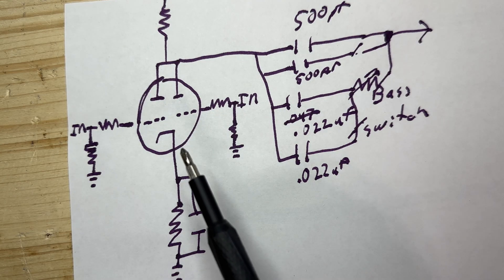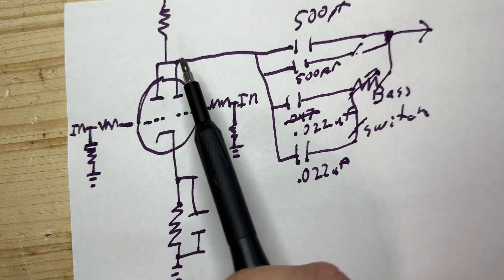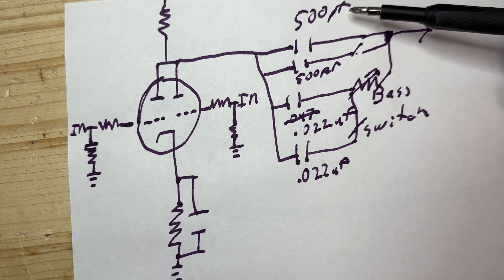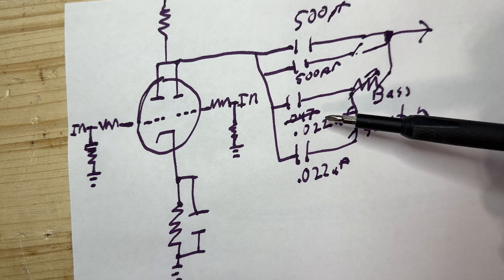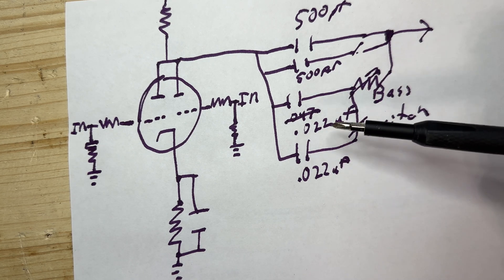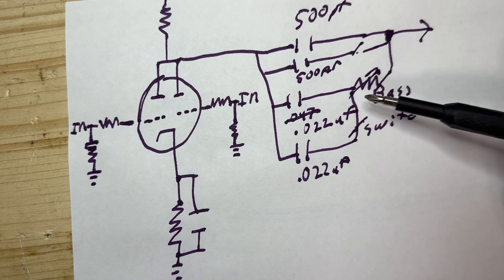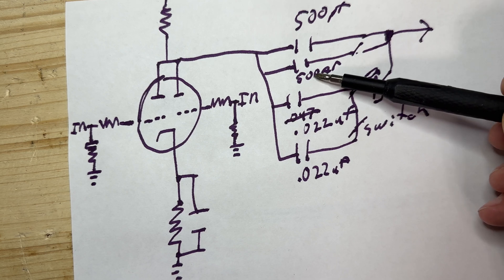Here's the 12AX7 paralleled together — inputs for the grids, cathode tied together with its resistor and capacitor, and the plates tied together with their resistor. Now here we have a bank of capacitors, which enables a cool feature. We've got the 500 picofarad capacitor going straight across, just like the brilliant channel. For the uniqueness: instead of the 0.047 capacitor, I've broken it out into two 0.022 capacitors. When you run capacitors in parallel, you add them together and get pretty much that value. I've added a little switch to break them out, a variable resistor that ties back in, and a 500 picofarad capacitor switch.